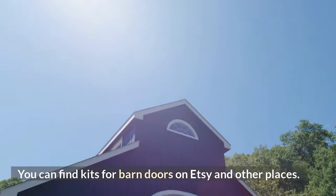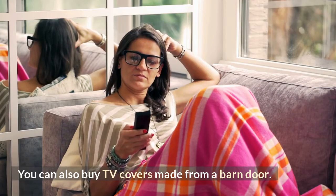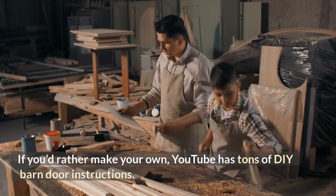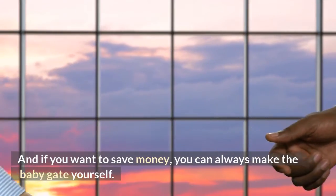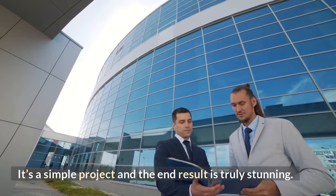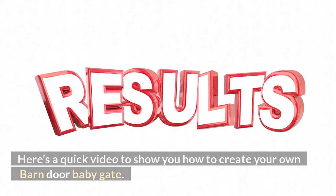You can find kits for barn doors on Etsy and other places. You can also buy TV covers made from a barn door. If you'd rather make your own, YouTube has tons of DIY barn door instructions. And if you want to save money, you can always make the baby gate yourself. It's a simple project and the end result is truly stunning. Here's a quick video to show you how to create your own barn door baby gate.